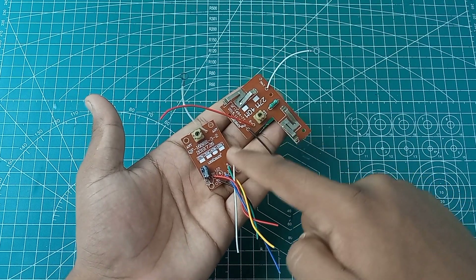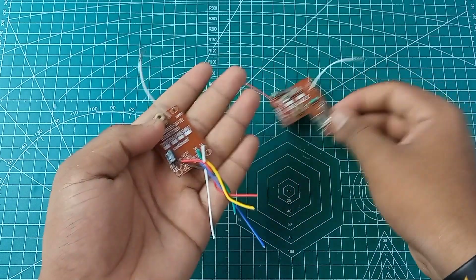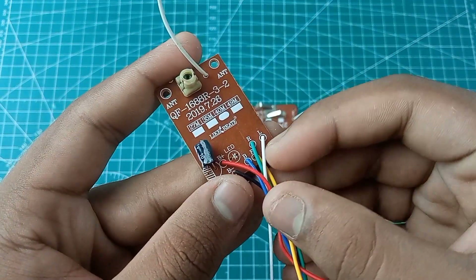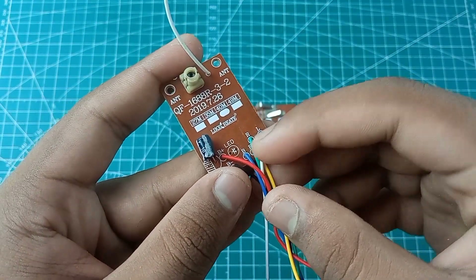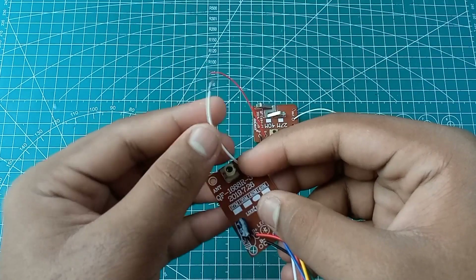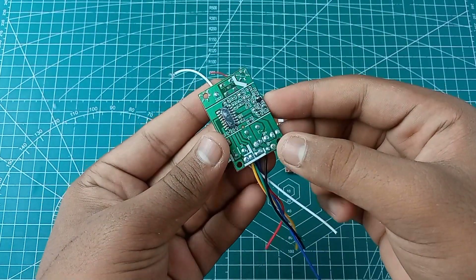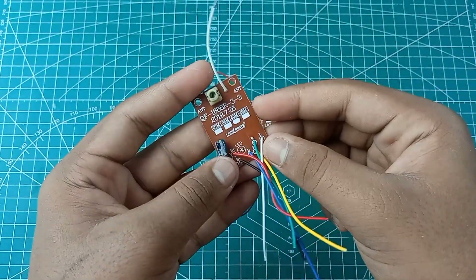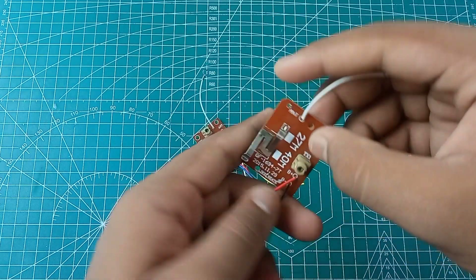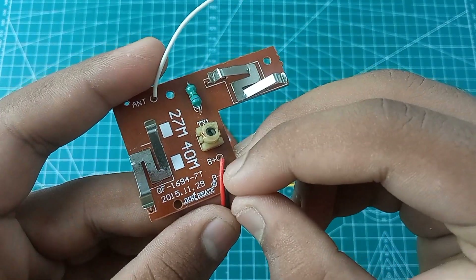Let's do the remote control for the RC tractor — let's open the receiver. The receiver is perfect. We have to connect with the white color wire. You can also provide antennas. With screws, the receiver is very good. It is approximately $2.60. The remote control is good.